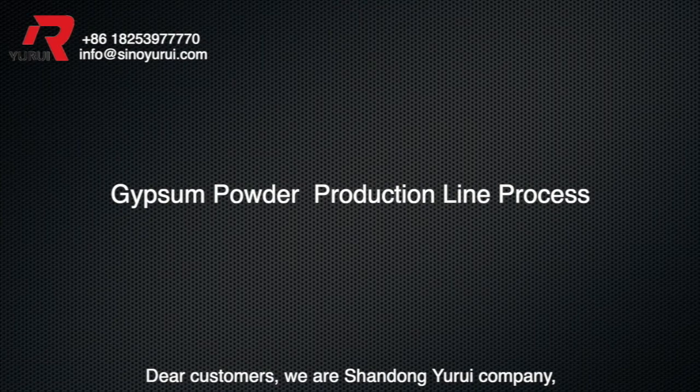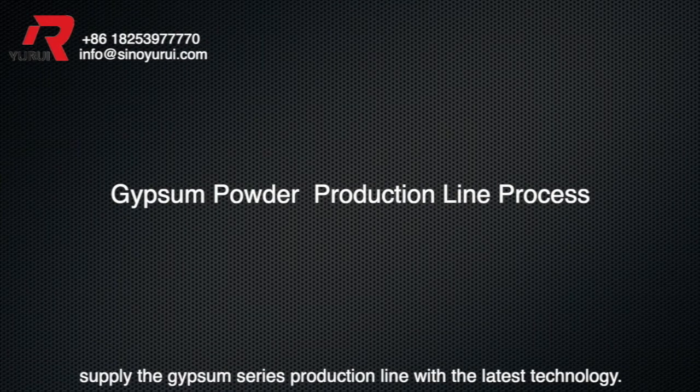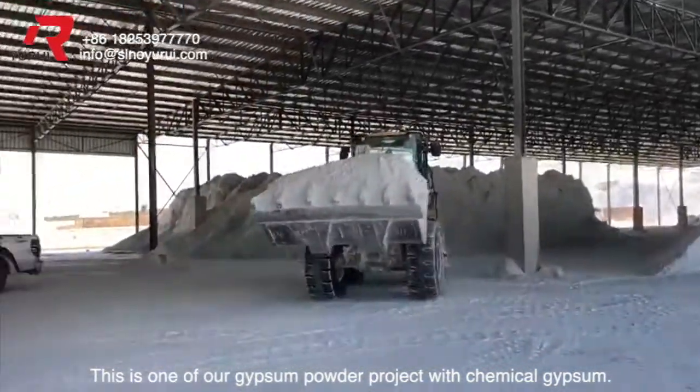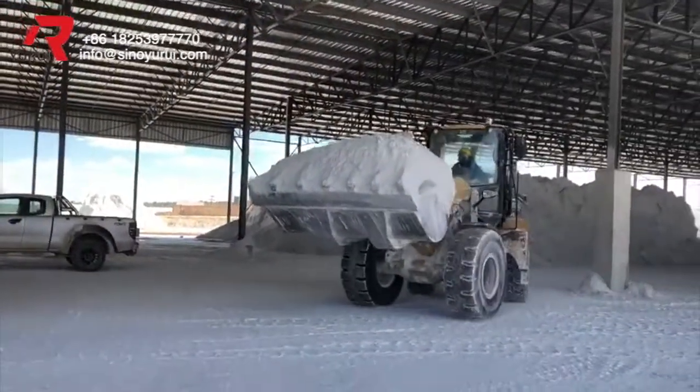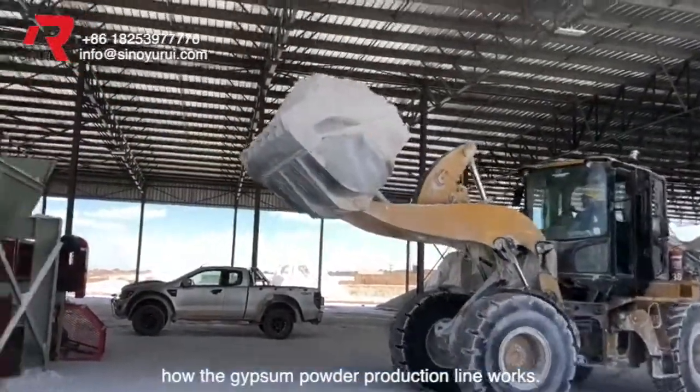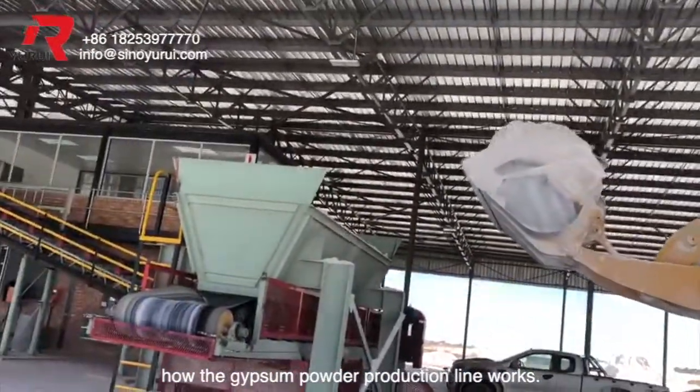Dear customers, we are Shanu Uri company, supplying the gypsum series production line with the latest technology. This is one of our gypsum powder projects with chemical gypsum. This video will give you a detailed introduction about how the gypsum powder production line works.